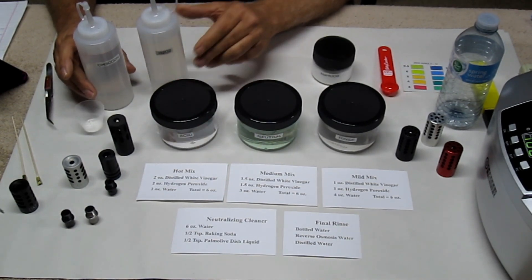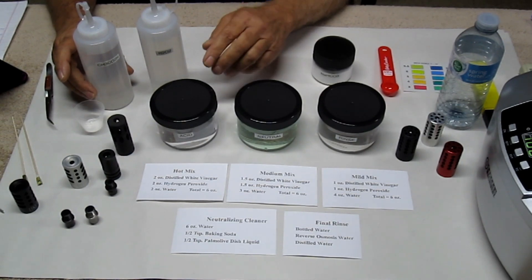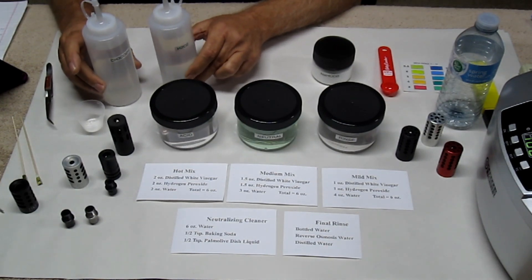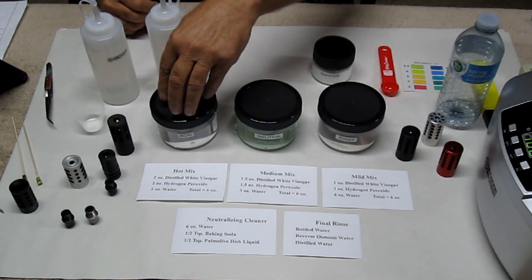Peracetic acid is extremely irritating to the lungs, eyes, nose, and throat — it's just nasty. It smells like super strong vinegar, a very pungent smell, when you mix these two together.